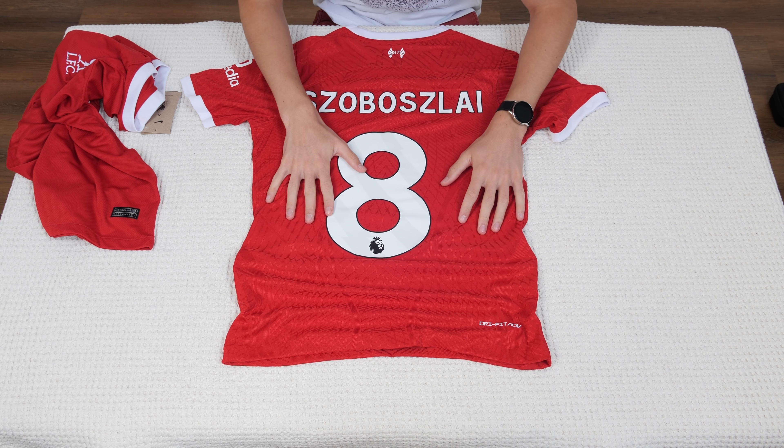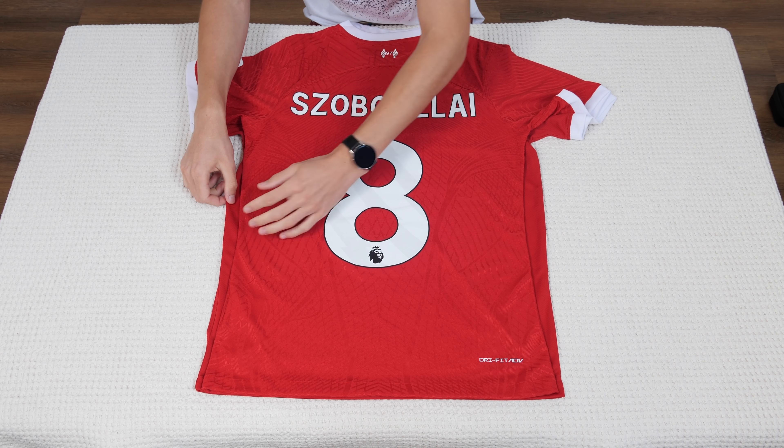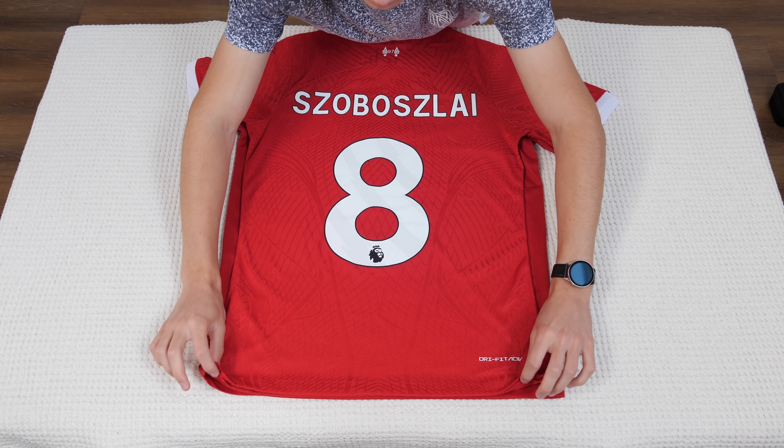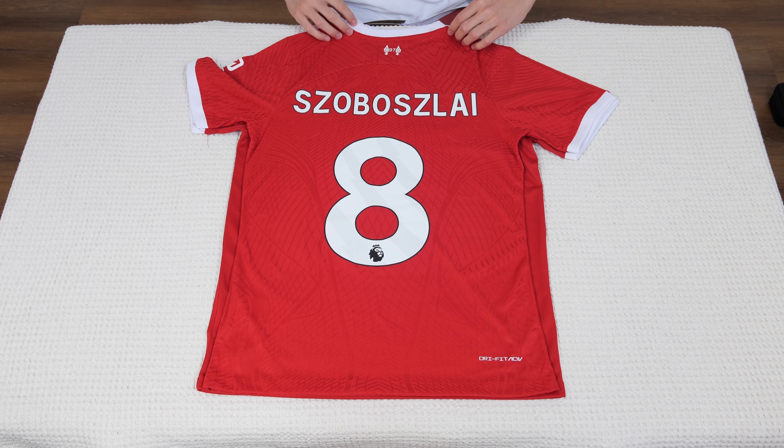Now I'll show you the difference in size between the two jerseys. First I put one on top of the other, then I also measure the exact sizes. Here you can see that at the bottom they're almost the same width, but higher up the difference is much bigger — so the player version is a bit more curved while the fan version is parallel. The sleeves are also a bit smaller, and in terms of height they are almost the same.